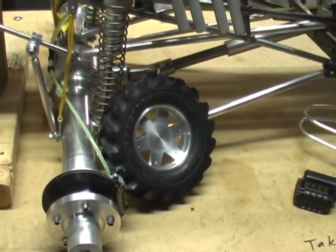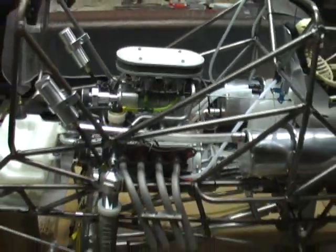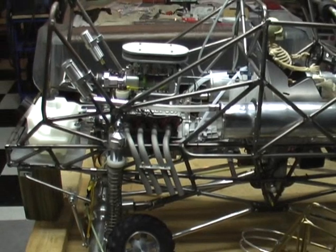Hopefully the weather holds up tomorrow and I'll be firing this puppy up. Can you guess what that's for? To be continued.